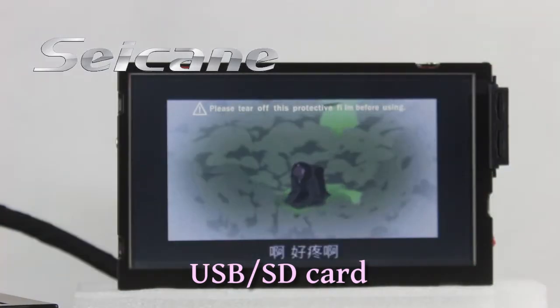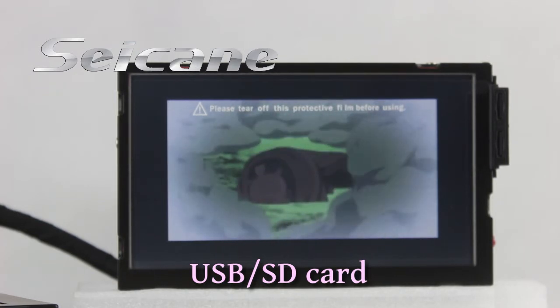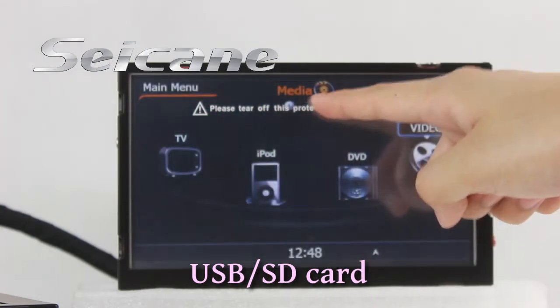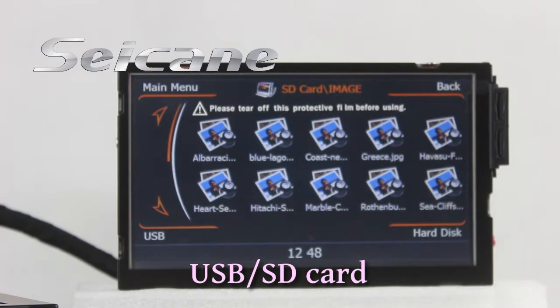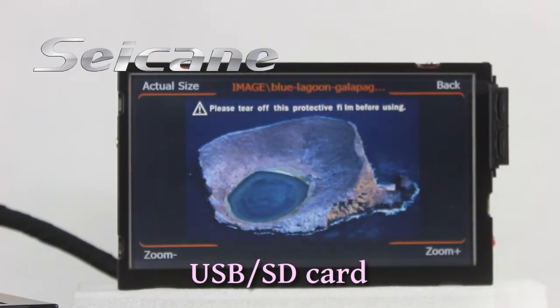You can enjoy videos from the SD card too. Back to the media menu and enter the photo interface. Select photos from the SD card, then you can view photos by sliding your fingers on the screen.